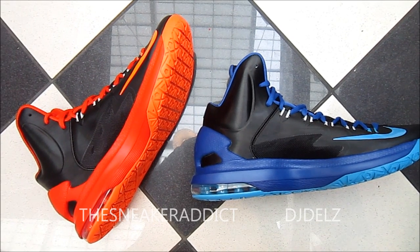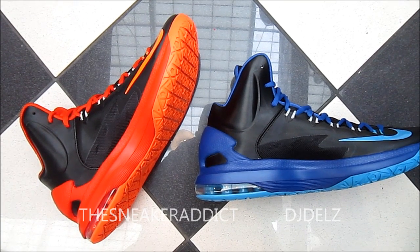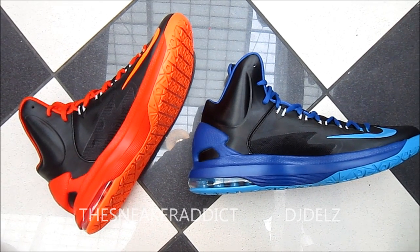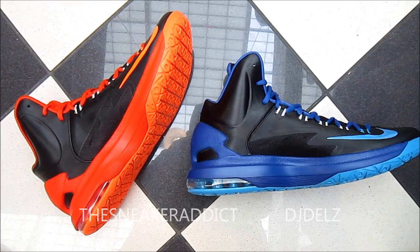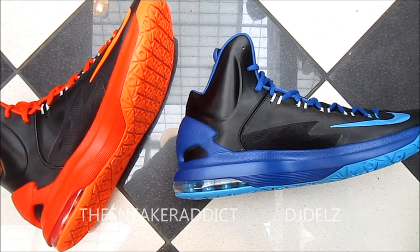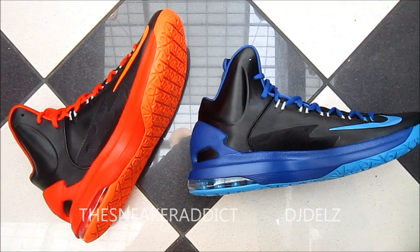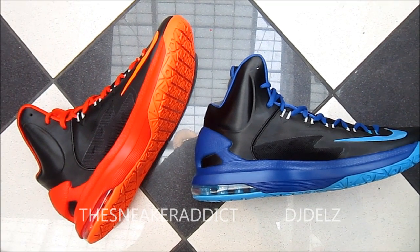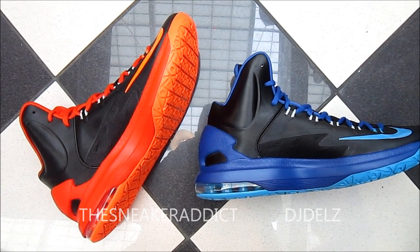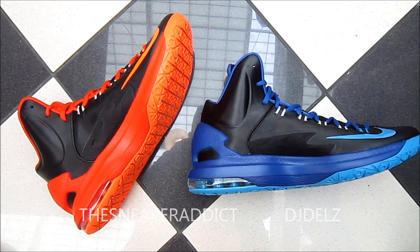Shout-out to all the fans, shout-out to all the supporters, shout-out to Team DJ Dells. Make sure to check out the blog, thesneakeraddict.com. A few of my viewers complain about this style video. The reason why I do these videos like this from time to time is because these shoes are not out there on YouTube, and I have a lot of viewers and fans that want to see videos on these shoes before they go and order them online. These videos are for my viewers requesting these shoes on video — they want to see what the shoe looks like before they order it online. That's the reason why I do it.